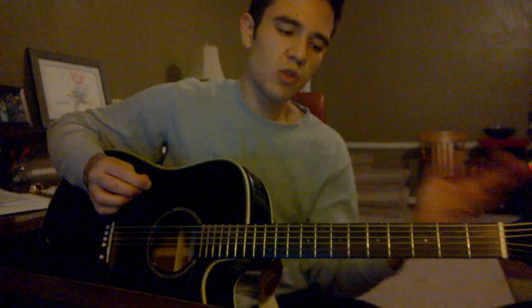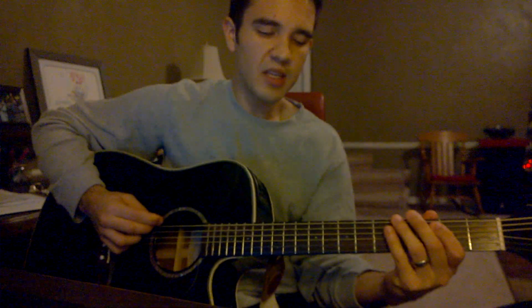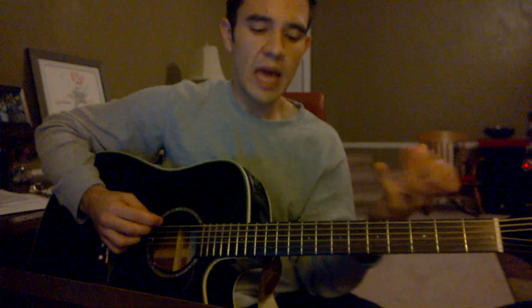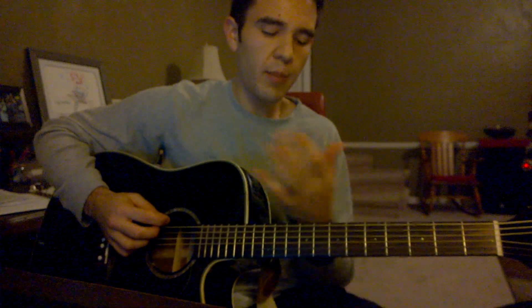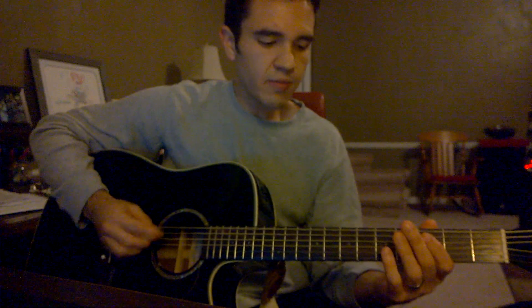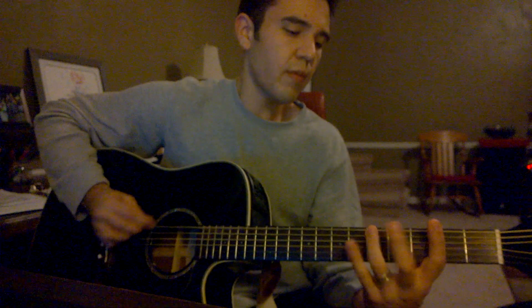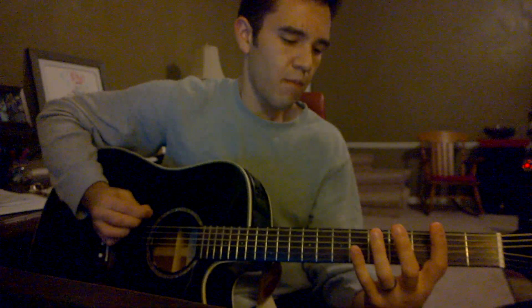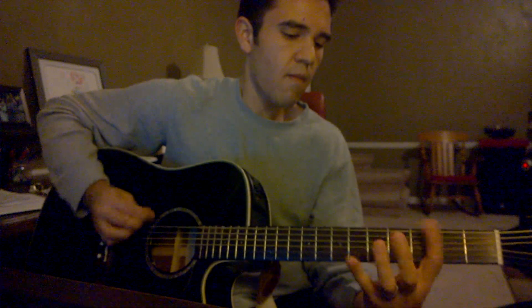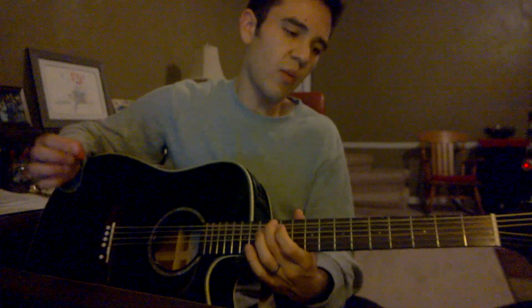At the end of all those parts, it does those two together three times — those sets three times. At the end of the last one, I'll do the ending run, which does the walk up with the droning D in between walking up notes — walking up paired notes. So it would be something like this. I'll do all of them. There's that walk up.